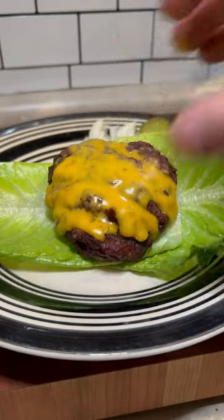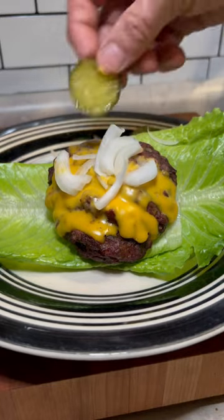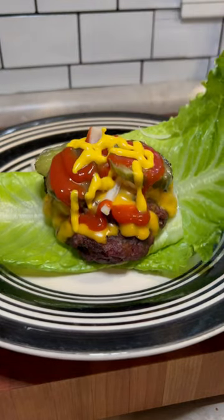Taking my romaine lettuce, crisscrossing it like so, putting the patty right in the middle, some onions, some pickles, and then I use no-sugar-added ketchup and some mustard — keeping it pretty simple.